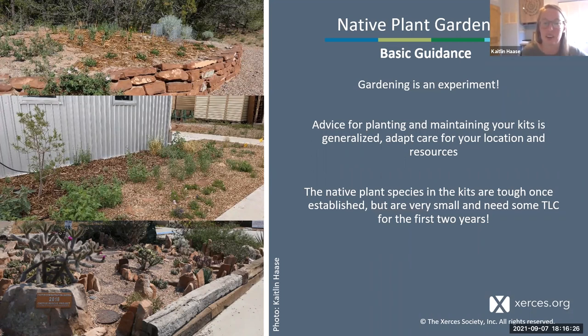First I'll go over some basic guidance for native plant gardening. I want to start with a disclaimer that gardening is an experiment—while we'd like to see most of these plants survive, there will probably inevitably be some loss. All gardeners have killed a few plants and that's how you become a better gardener. Fortunately these plants are very hardy and able to withstand a little bit of abuse, but since they're coming as such small plants they will need quite a bit of TLC in the first two years.